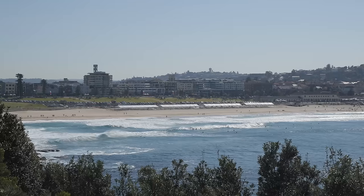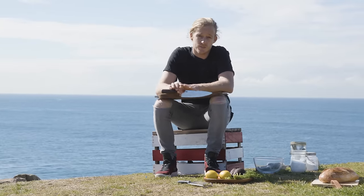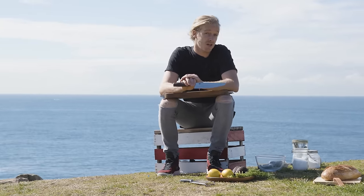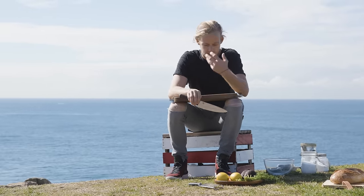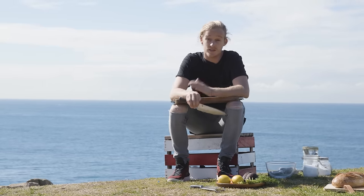Alright, so we're down here at Bondi. Beautiful winter's day, the sun's out. This is one of the canapes that I'll be serving at the H&M Bondi Junction launch on the 27th of August. It's a Swedish cured salmon, full of dill — beautiful cured salmon, something you can do at home. So let's get cooking.